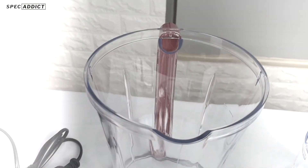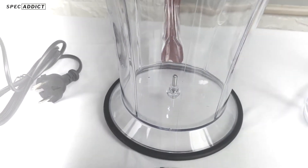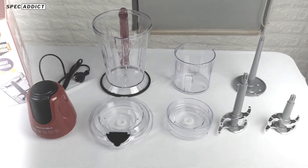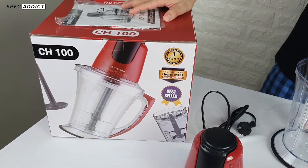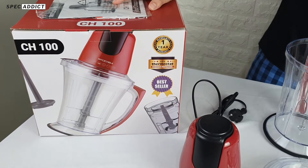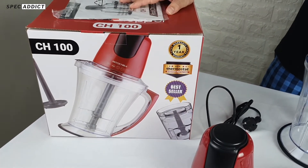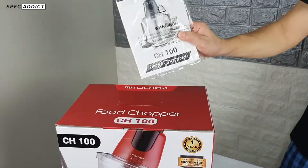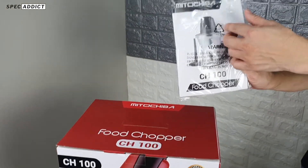Let's get started. Today I'm going to review the Mikoshiba Food Chopper CH100. If you buy this product, you can get a manual in Indonesia.